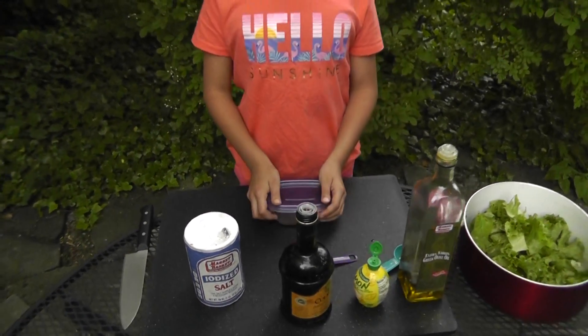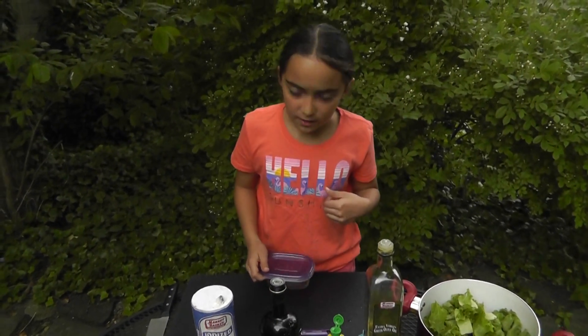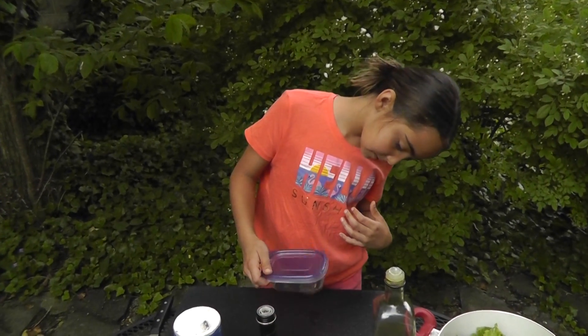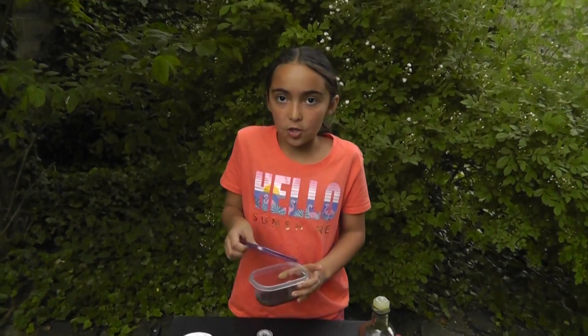You don't want to mix it too much so it becomes a mustard color. Mustard color is not good — it's really gross. So you only mix it a bit until it becomes like this. And I can show you.